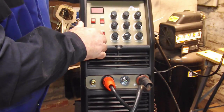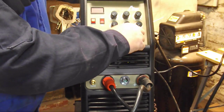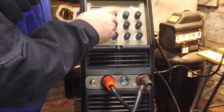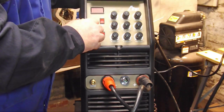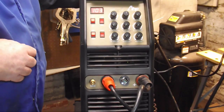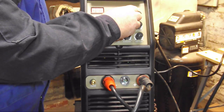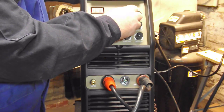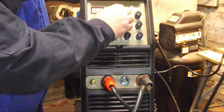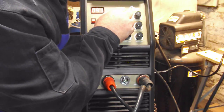I'll leave the 2T and pulse settings off and turn them all down to zero. We are going to be welding with a 3/32 inch 7018 rod, and I like about 90 amps on that, so I'm going to turn this down to about 90 amps.